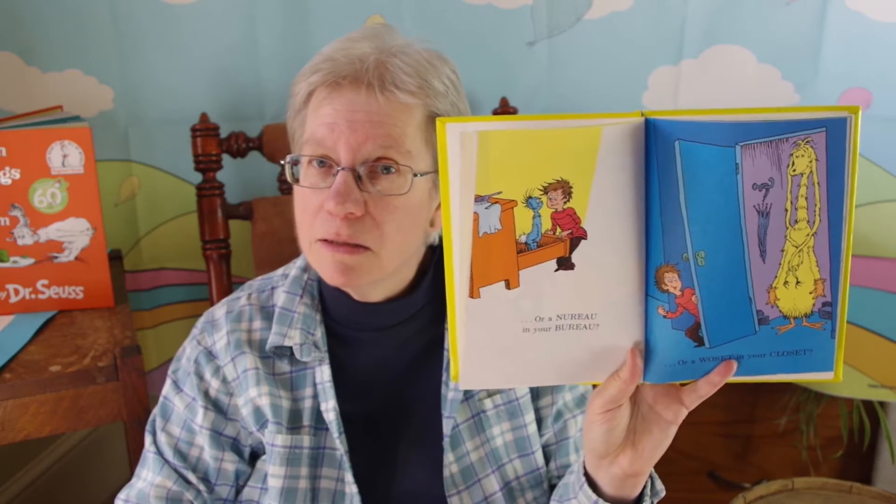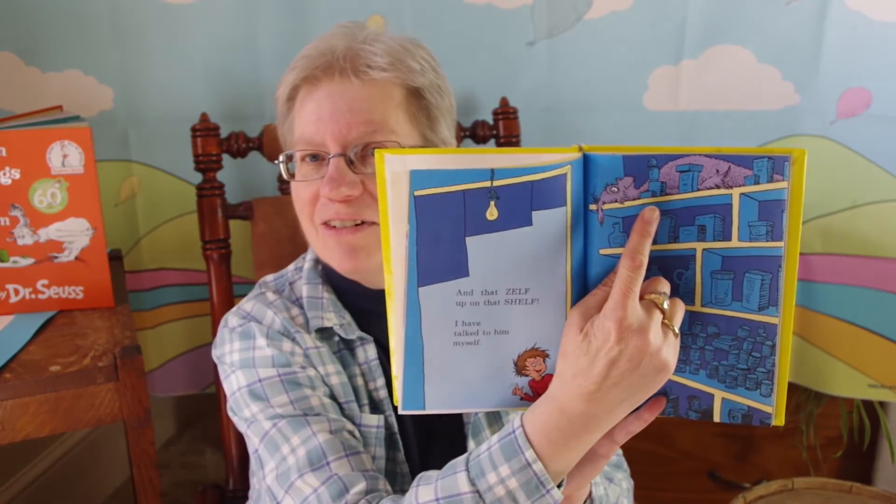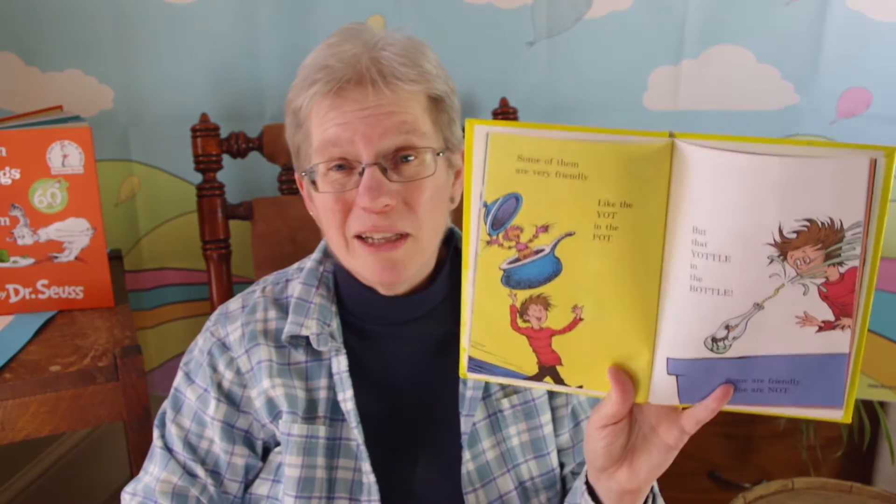Did you ever have the feeling there's a Wasket in your basket? Or a Neuro in your bureau? Or a Wazit in your closet? Did you ever feel that way? Sometimes I feel quite certain there's a Jertin in the curtain. Sometimes I have the feeling there's a Zlock behind the clock. And that Zelf up on the shelf — I have talked to him myself. Did you see that Zelf way up there? That's the kind of house I live in. There's an ink in the sink and a Zamp in the lamp, and they're rather nice, I think. Some of them are very friendly, like the Yacht in the pot. But that Yaddle in the bottle — some are friendly, some are not.